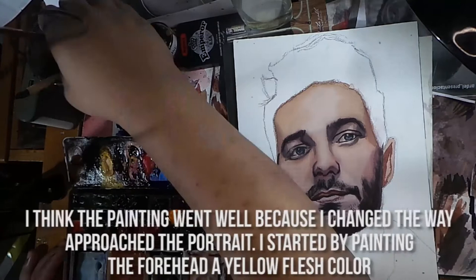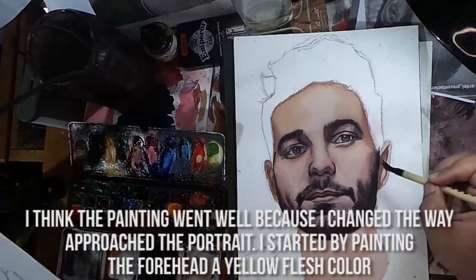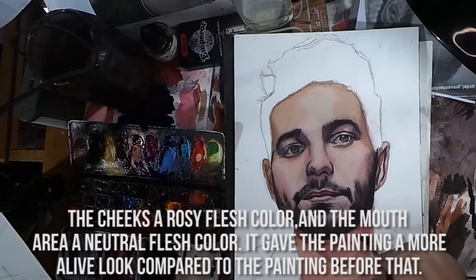I think the painting went well because I changed the way I approached the portrait. I started by painting the forehead a yellow flesh color, the cheeks a rosy flesh color, and the mouth a neutral flesh color. It gave the painting a more alive look compared to the painting before.